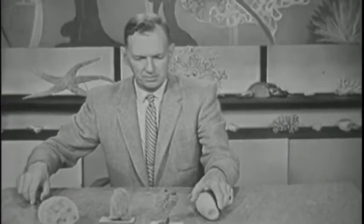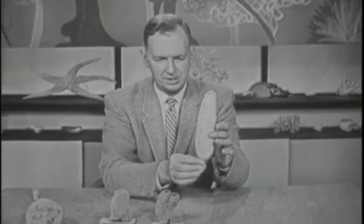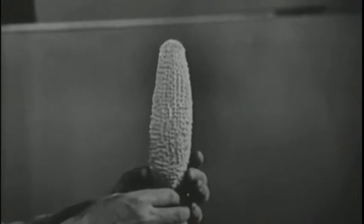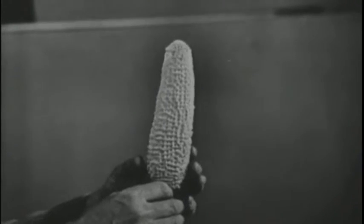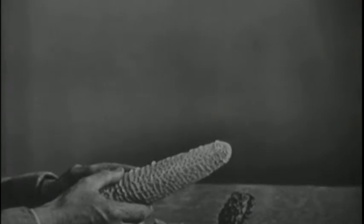Perhaps the most interesting sponge to me is this one. Again, with a very fine glassy skeleton. But look at the beauty of the design of this. This is called the Venus Flower Basket. And on the top, there is almost a sort of a wire screen — the sort of thing that you would put flowers through, holding them upright in a vase.